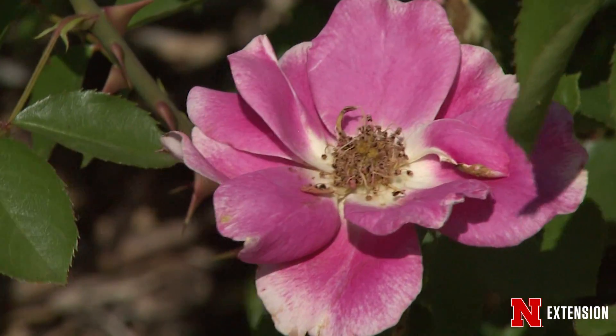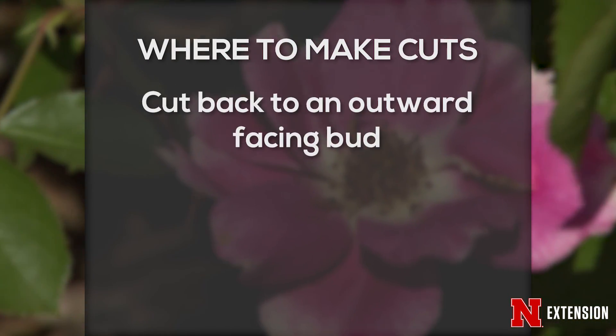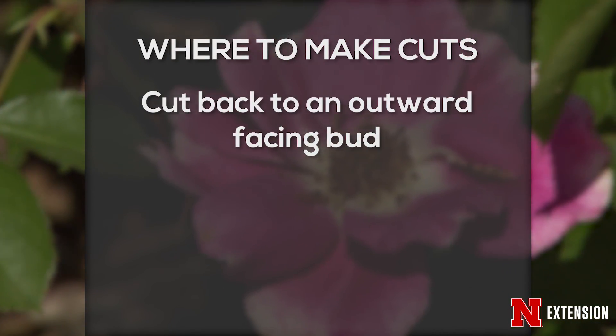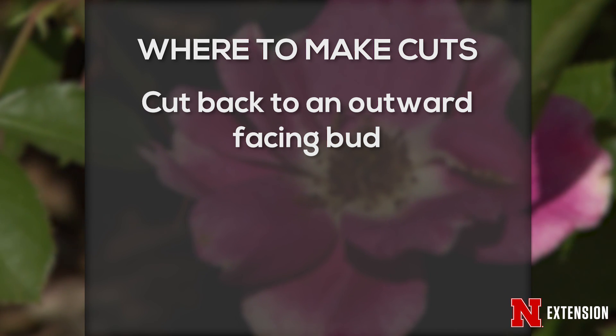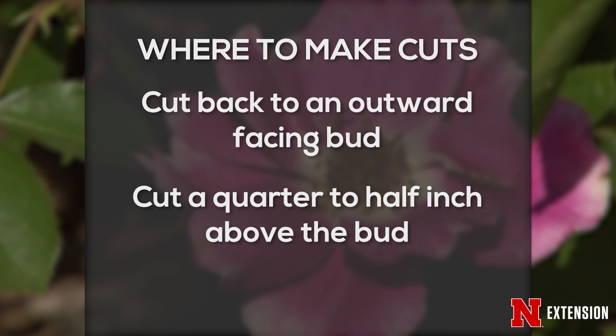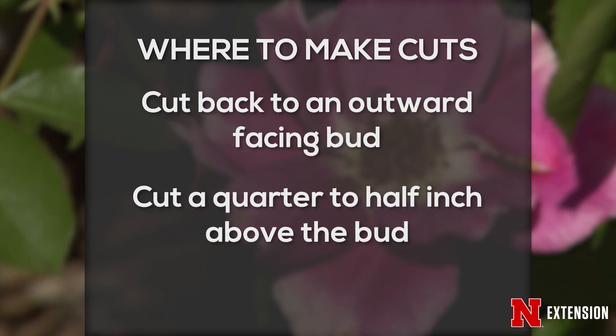We want to cut back to an outward-facing bud or bud eye when they are not fully expanded. Unlike so many things in the pruning world, we make our pruning cut above those buds by about a quarter to a half an inch. We don't want to cut into the bud because we're not really dealing with fully woody tissue.